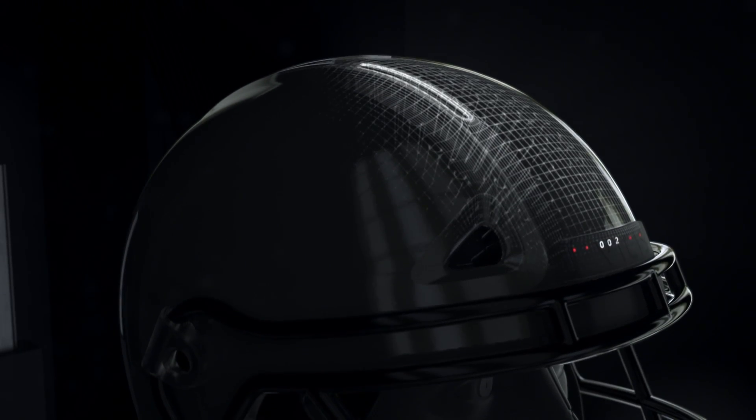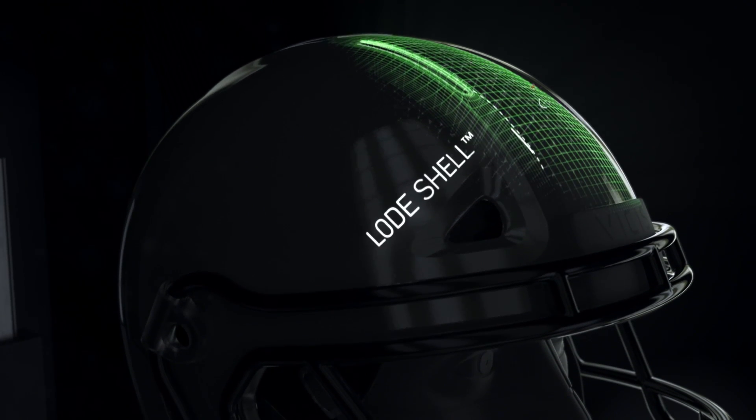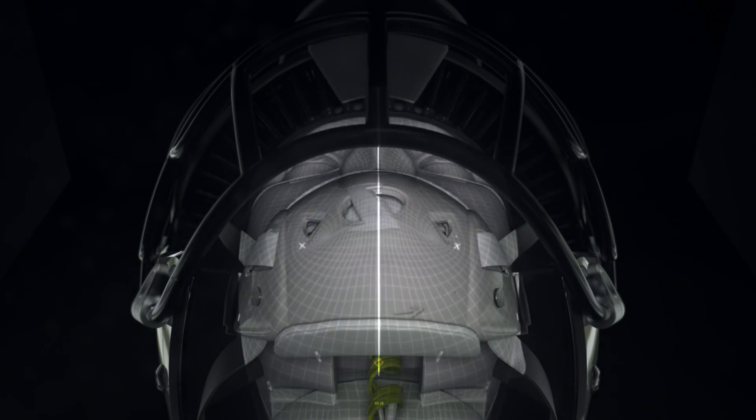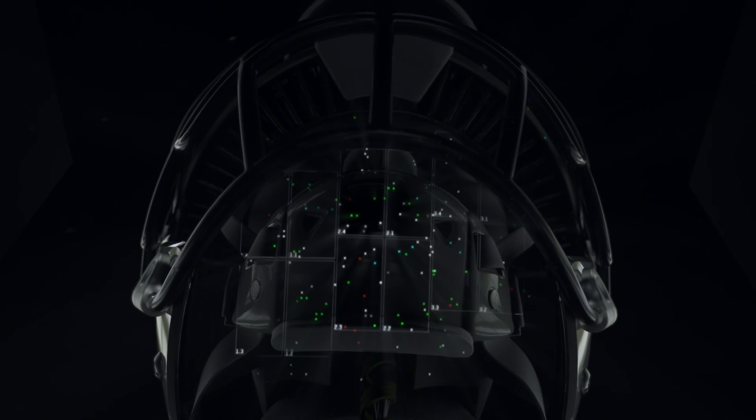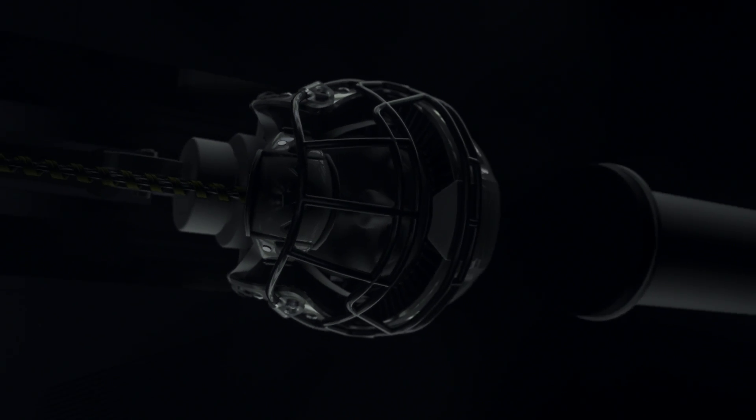We wanted a helmet that deforms locally at the impact location. The helmet fits extremely well. The pressure is uniform, and it's going to result in more safety. This is a multi-layered, highly engineered solution, and it will make a difference.